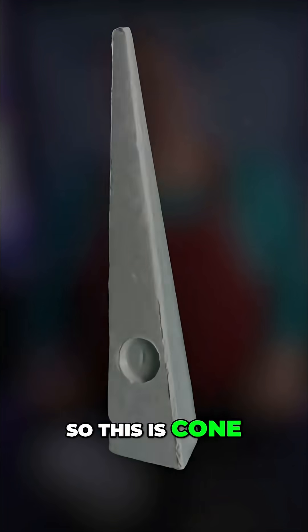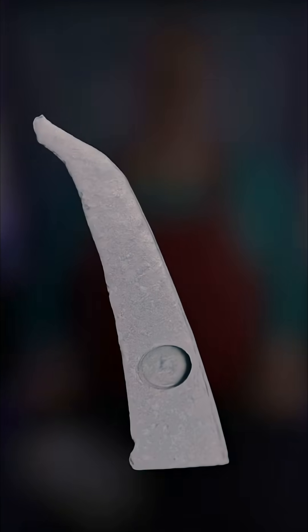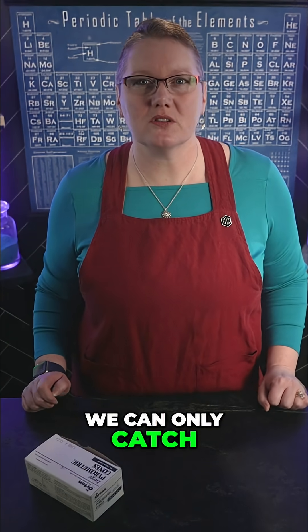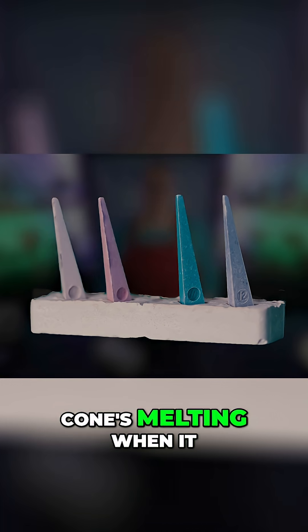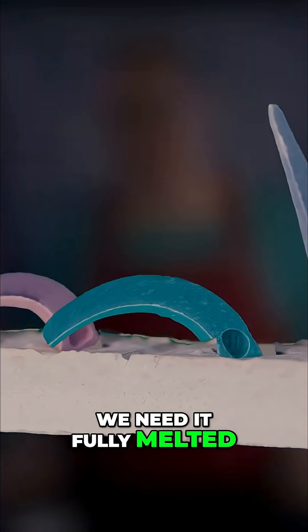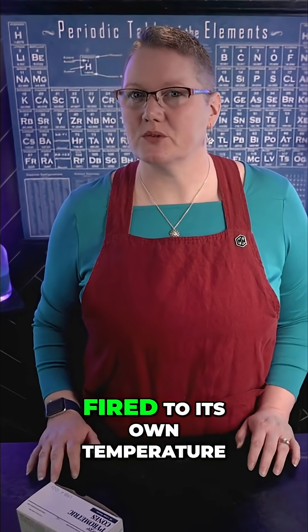This is cone 4, and cone 4 is actually a cone 10 glaze. When measuring temperature, we can only catch the start of a cone's melting — when it first softens. But as a glaze, we need it fully melted. That's why a cone 10 cone wouldn't work if fired to its own temperature.